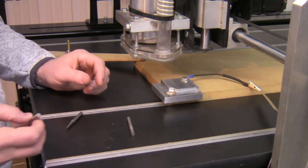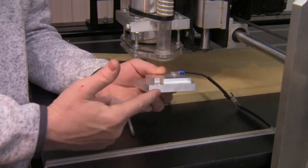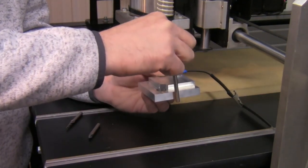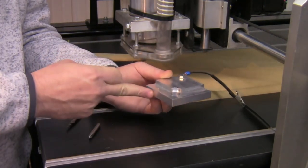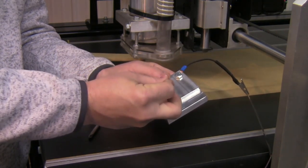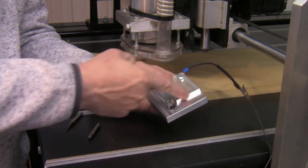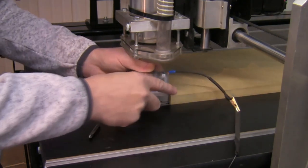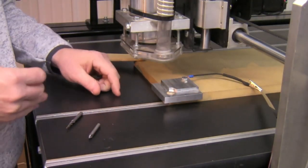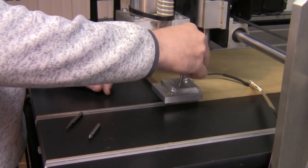When it comes to the zeroing block, we have different operations or different ways we can use it. The primary way, whether we're using our touch pin or our router bit, is that we'll be touching off on the lower level of the block. We can also touch off inside the center circle to do a center circle finding operation, or touch off on the upper lip to do an edge finding operation. Primarily we are working on the lower level when zeroing out our bit for X and Y, then it'll touch off on the top of the block for Z.